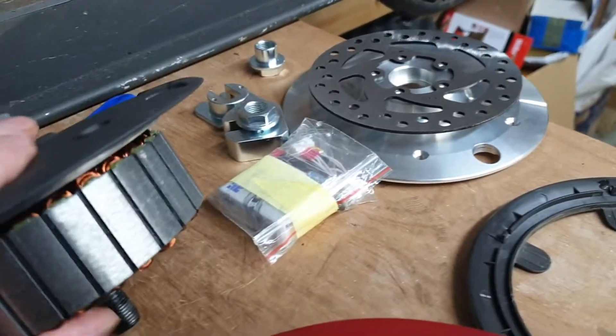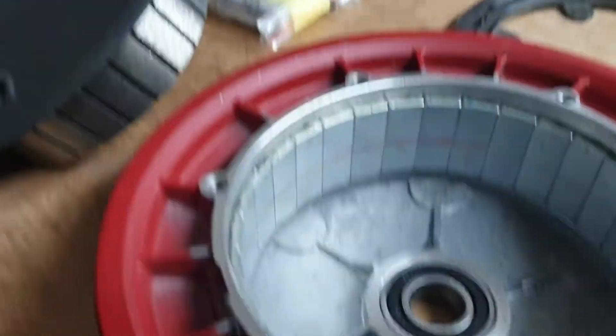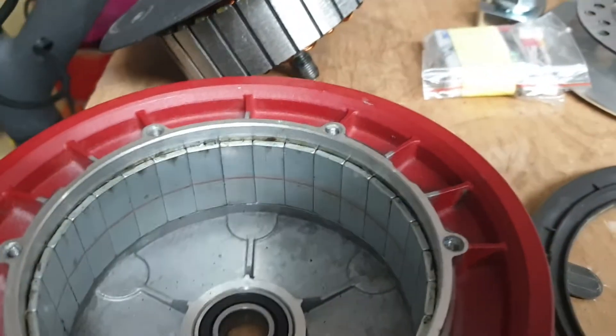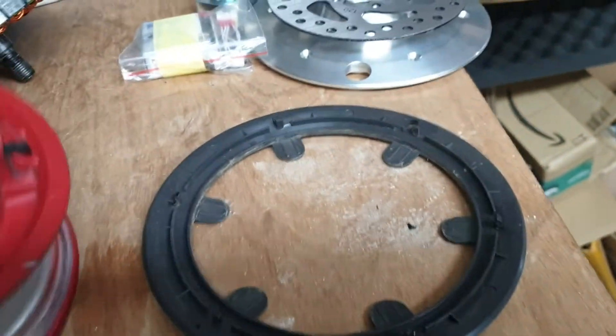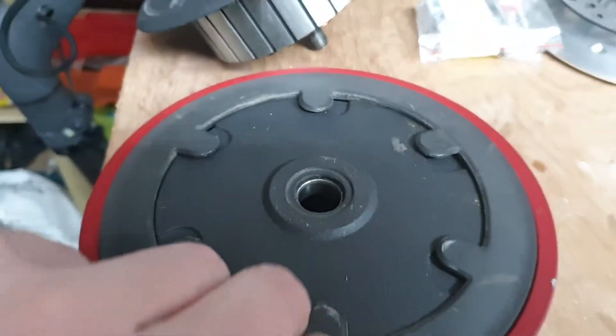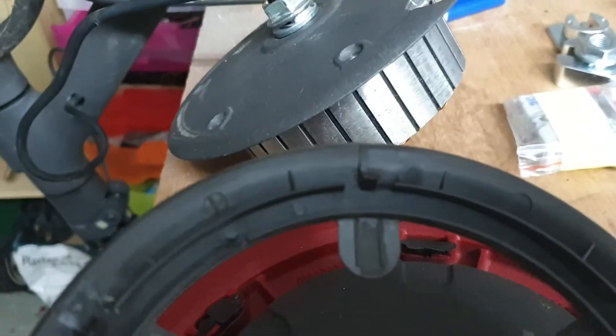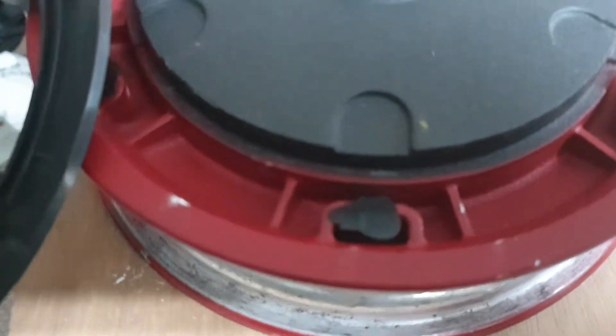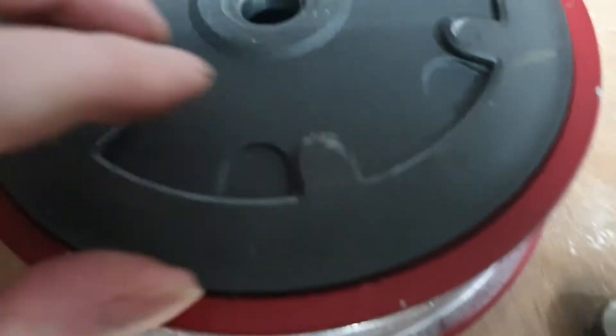You have to be careful taking this motor out. The magnets are very strong and it's quite easy to catch your fingers in it. And that's just the plate on the other side — it just has those little clips, but it's also got a dab of glue on each to hold it in.